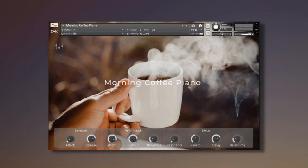it has envelope knobs — attack and release, performance, stereo image, high cut, and dynamics — and effects including resonance, reverb, delay, and delay time. It also has volume controls for each instrument — piano, music box, and texture — by clicking on the mix button.